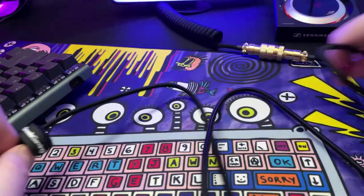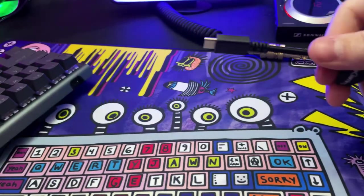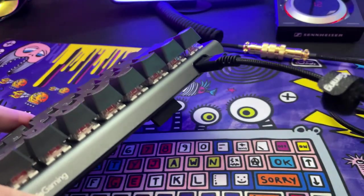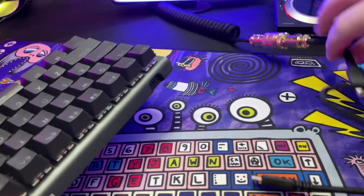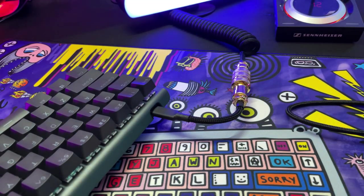There's a detachable USB-C braided cable included. It gets the simple task done — I can't really complain. Luckily it's not hidden in some proprietary connection; you can use your favorite coiled or aviator cable, as it is welcomed in that cutout.